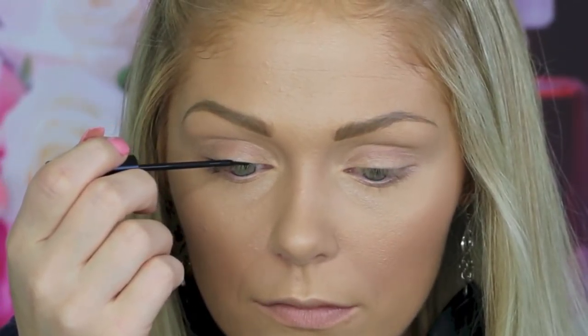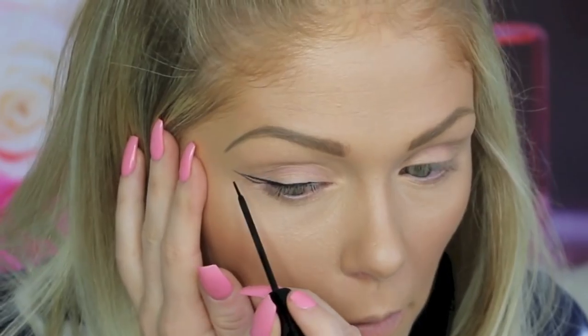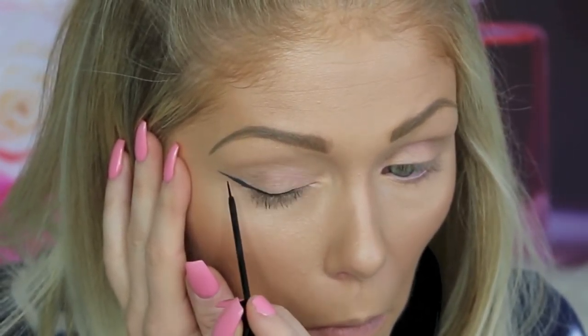First we're going to line the eyes. I'm going in with this NYC liquid liner — you can get this at Walmart for like $3-$4, it's just a plain black liquid liner. I'm going to line the eyes first and then wing it out. Next I'm going to go in with this Pure Minerals Double Ego dual sided liner — I'm going to use the liquid liner side, which is a teal liquid liner, and do another wing right on top of the one I just created.